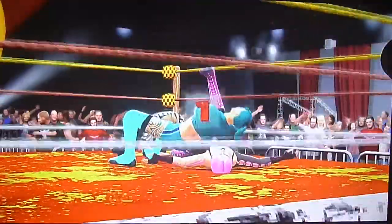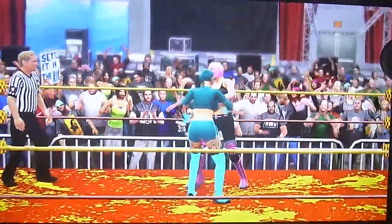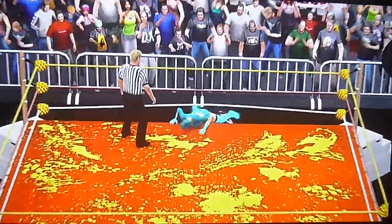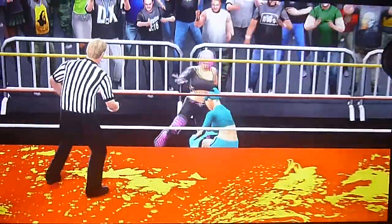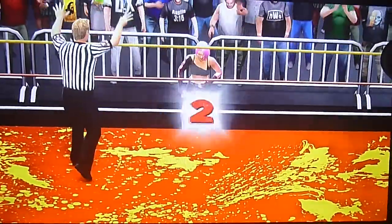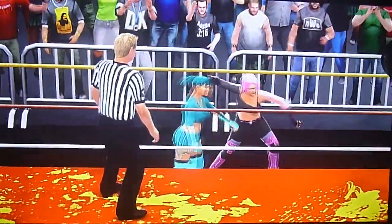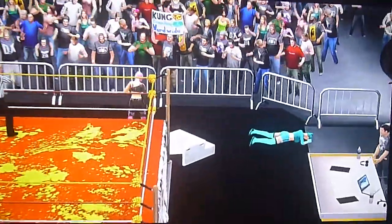Radiance goes for the cover — one, Starla kicks out at one. Radiance punches and kicks, just tees off as Starla goes over the top and down to the floor below. Starla going to come back and hits a pullback spine buster out of nowhere — good god! And Radiance eats the steps.